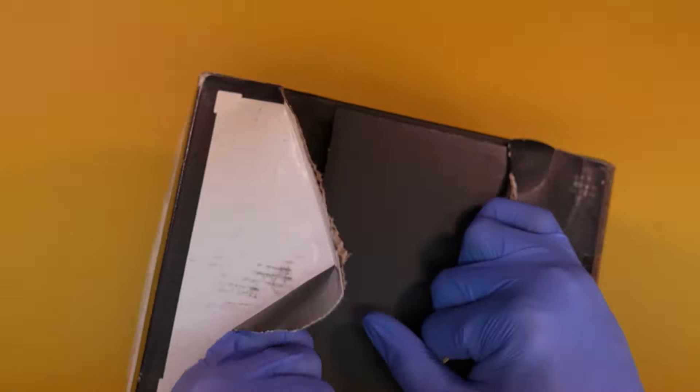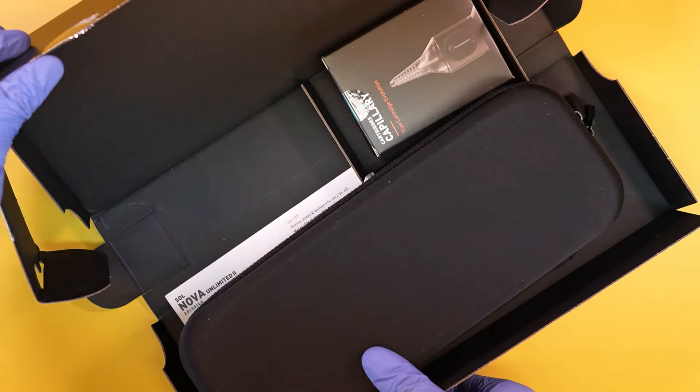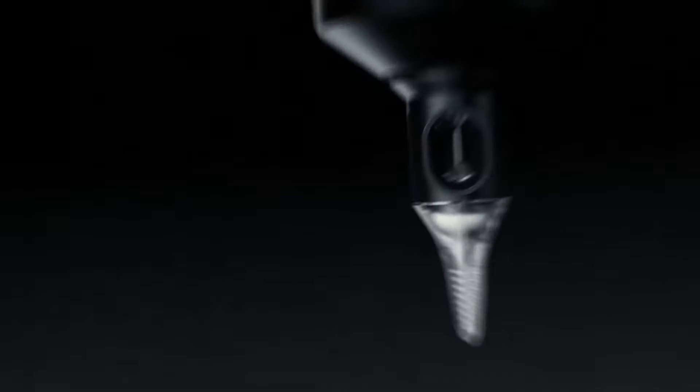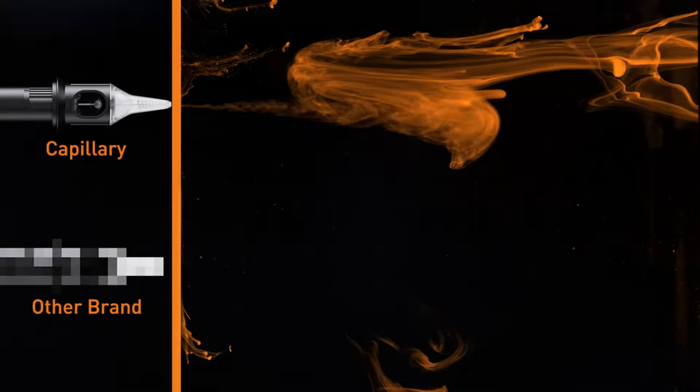The tattoo machine comes in Cheyenne packaging — I'm pretty sure I opened it up wrong; there's apparently a special way to display everything nicely inside. Inside the box you actually get a sample package of Cheyenne's capillary cartridges. I always thought these needles were interesting — the needle cartridge has a spiral on the inside, so when you suck up ink it has more surface area, allowing you to hold more ink. I just don't really like using them because I like to control the amount of ink inside my needle.